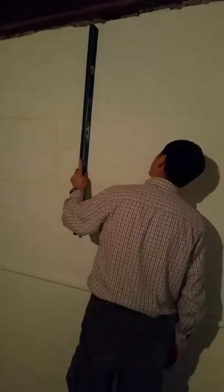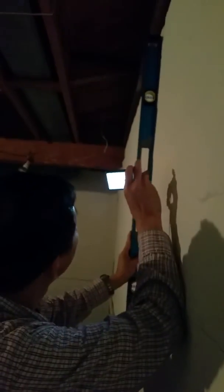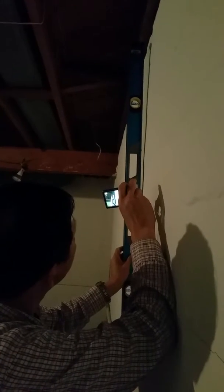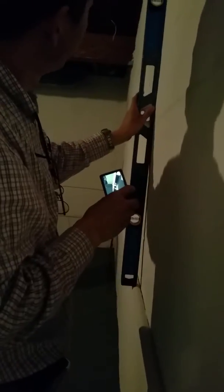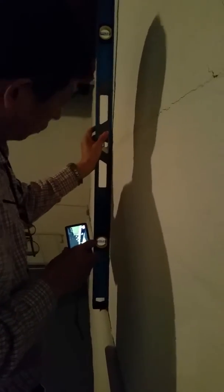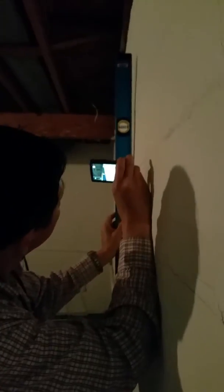Let me do the measurement now. You can see the bubble — it's almost centered, so there's cracking but not significant bulging here. But this one at the bottom may have an issue. We're going to use the string again — it's called a plumb line.